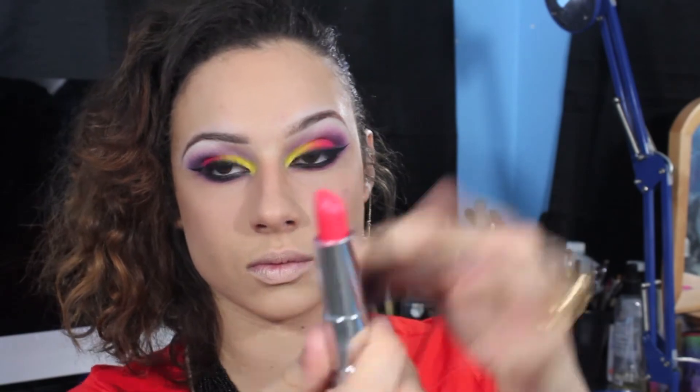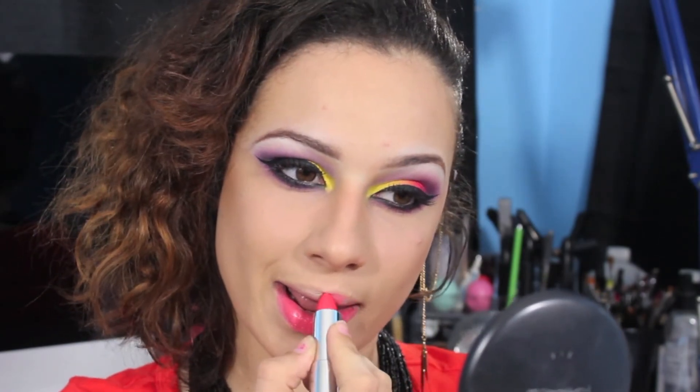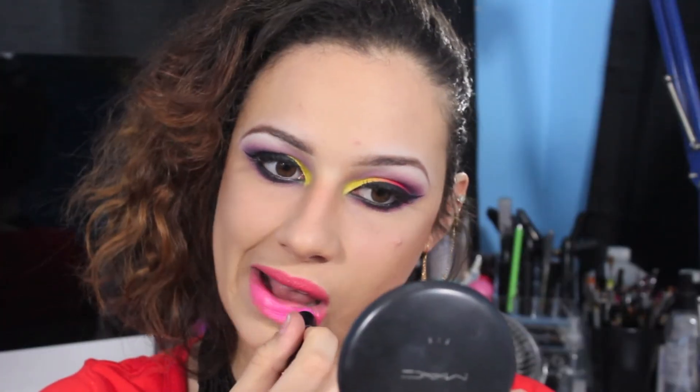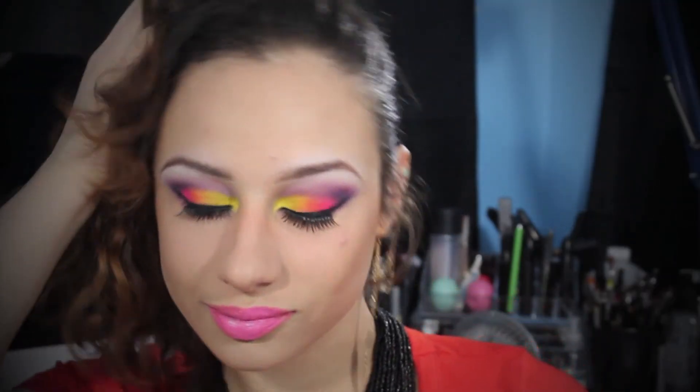Next I'm taking a Maybelline lipstick in Coral Crush and applying that to the lips — it's a beautiful coral color, I just love it. Then I'm taking this Wet n Wild lipstick in Dollhouse Pink and mixing that with the Coral Crush. And then we are all finished! Thanks for tuning into this look with my crazy self, I hope you enjoyed this look guys, and I will talk to you soon. Bye!